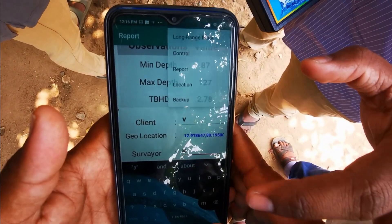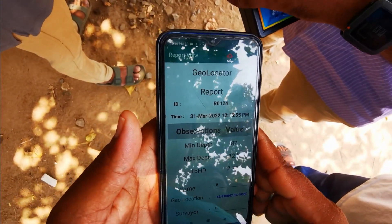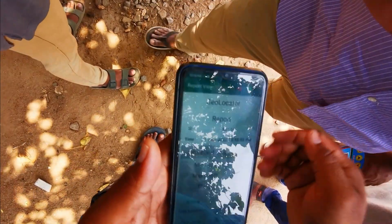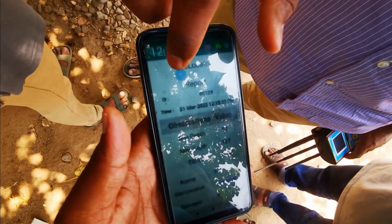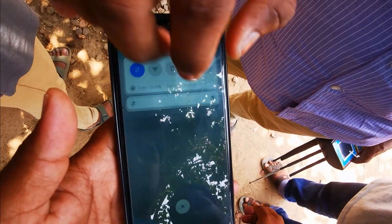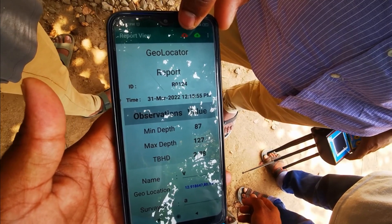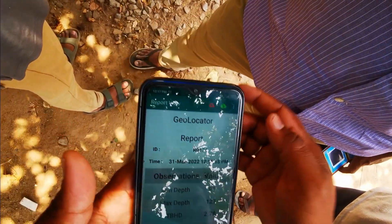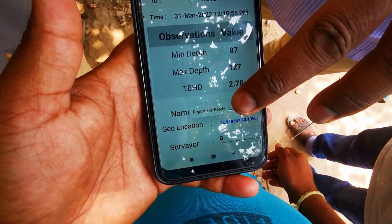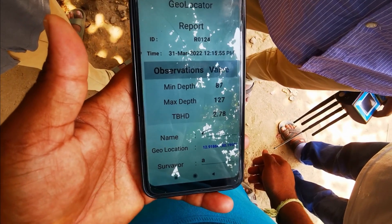If you go to the backup, you will find this file — the data is saved. Now switch off the machine. The red color button is for sending the parameters to the server — cloud. Once it reaches there, the report file is ready and a server notification will come. Press the yellow color button to download.